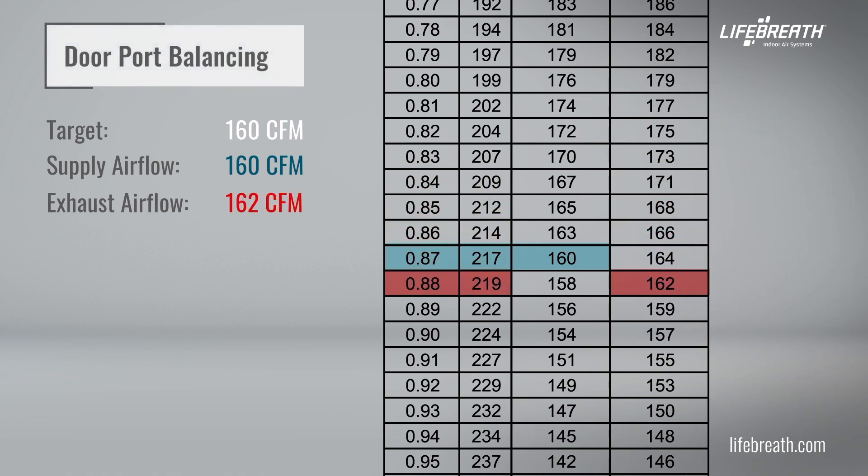Note that though it's not exactly 160 CFM on both sides, it is considered to be balanced within a 10% difference. After the unit is balanced, you might want to double check both readings again, as the adjustment on one airflow may produce a slight change on the other. Some fine tuning might be required.